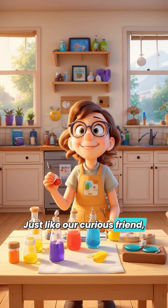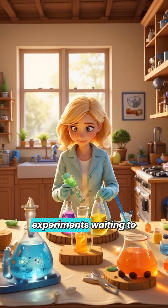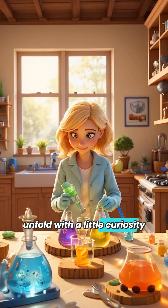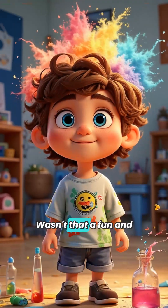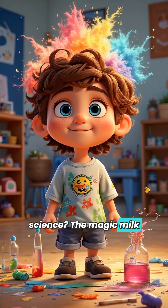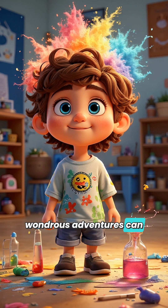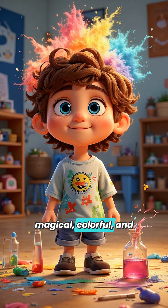Just like our curious friend, now you can try the Magic Milk Experiment and become a scientist right in your kitchen. Imagine all the exciting experiments waiting to unfold with a little curiosity and creativity. The magic milk experiment shows us that sometimes the most wondrous adventures can start with simple ingredients from everyday life. It's a perfect reminder that science can be magical, colorful, and endlessly fascinating.